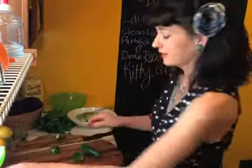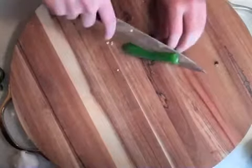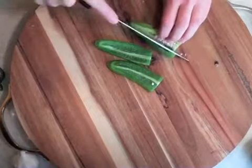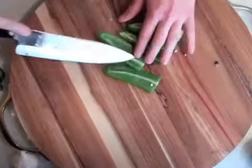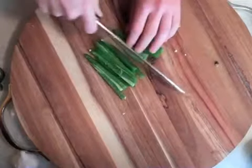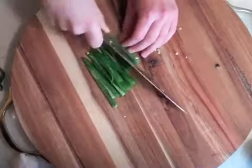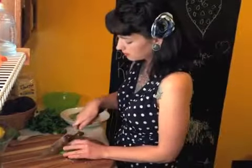That one is a lot spicier, so I'm just going to use the milder one. I'll cut down the side and just cut around that center part with the seeds and the white membrane — you don't want that membrane. Cut it into strips, then cut across and you have a nice little dice, really easily.